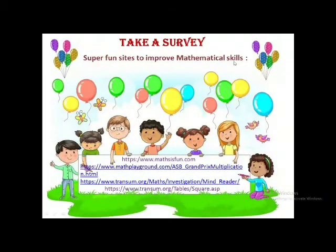Super fun sites to improve mathematical skills. If you visit these websites, students, I ensure you that you will enjoy a lot. It's fun for you and you will learn a lot through these websites.